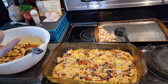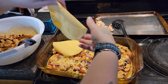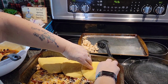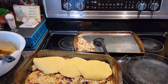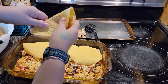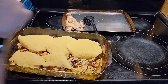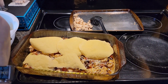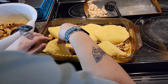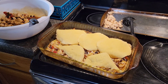Then we'll do another layer of the tortillas. My daughter is in there — she helped last time too. I'm going to use eight tortillas instead of nine since mine are falling apart a bit. I'll be back when I have the other layer put on.